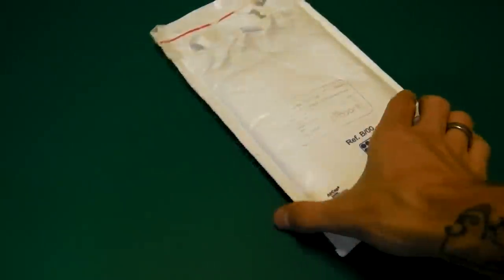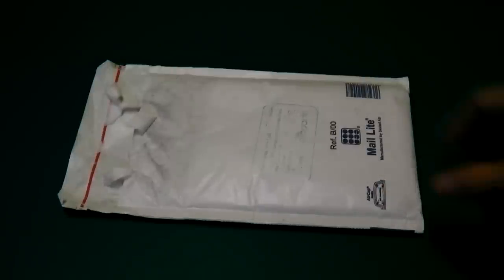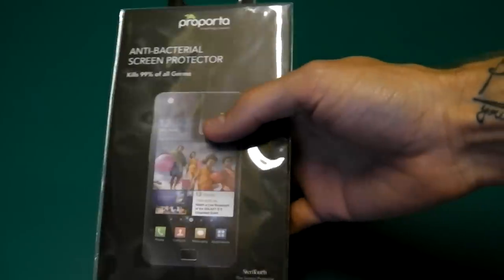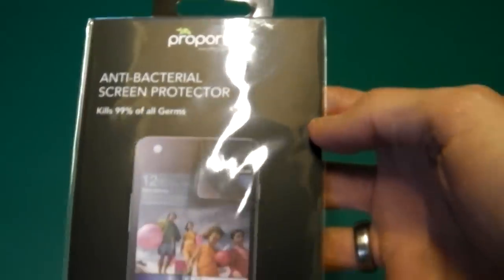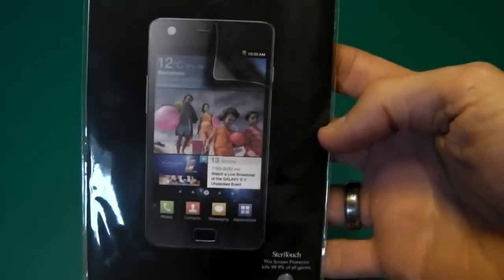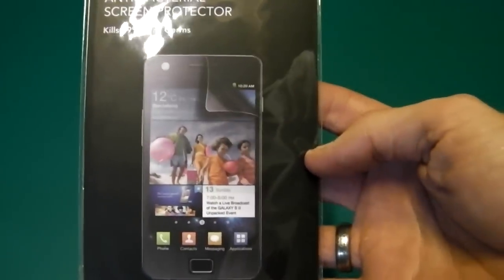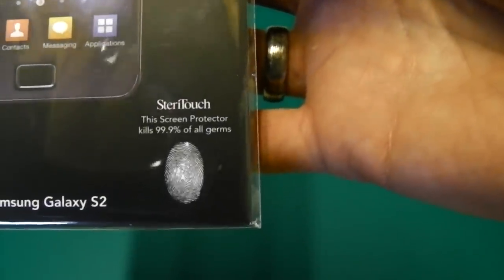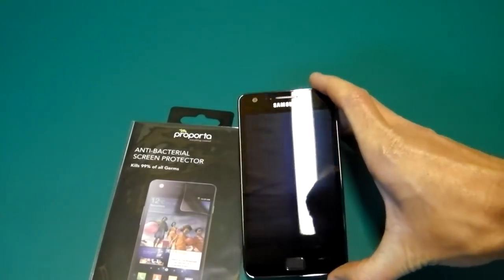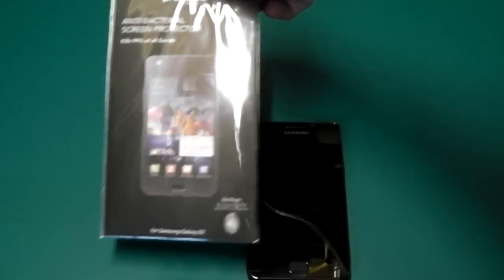Hey everybody, it's Gavin back again from lovdroid.com. Today I've got a little screen protector here, kindly sent over by Pro Porter - thanks very much to the guys at Pro Porter for getting this over to me. It's the Pro Porter antibacterial screen protector, kills 99% of all germs. For all you people out there concerned about phone cleanliness and hygiene, this is the screen protector for you. It's for the Samsung Galaxy S2, which I have here.